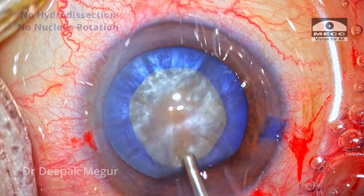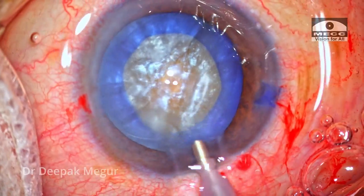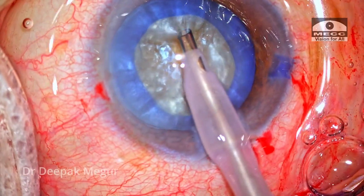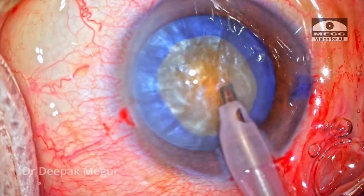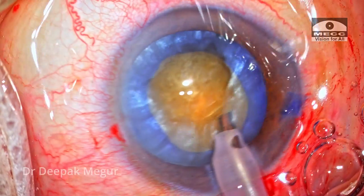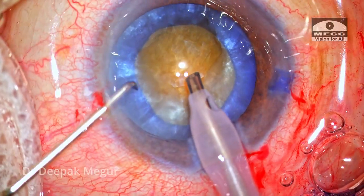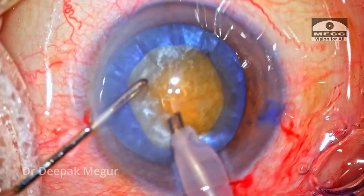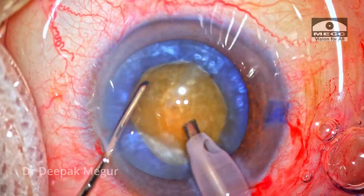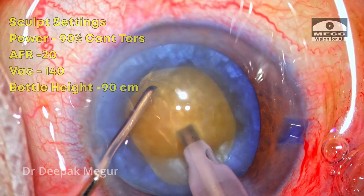Since it's a mature intumescent cataract, I'm not doing any hydrodissection and there's no nucleus rotation. I directly go in with my FACO probe. The initial settings are for epinucleus removal, and the superficial epinucleus and cortex are aspirated. The nucleus is manipulated with the second instrument to ensure it is free. The underlying nucleus is slightly brunescent. I'm going to create a small trench and then divide the nucleus into smaller fragments using the vertical chop technique.